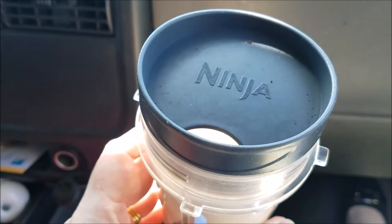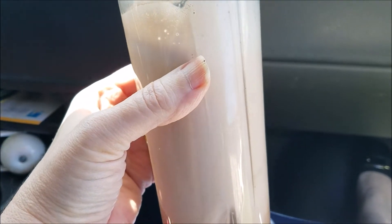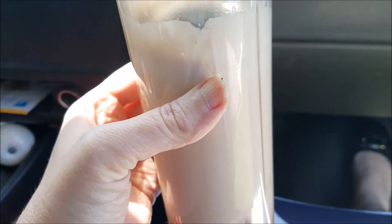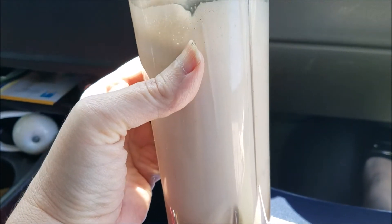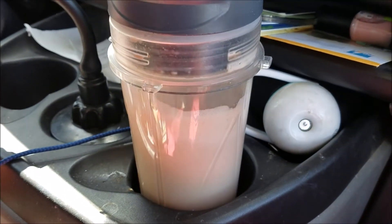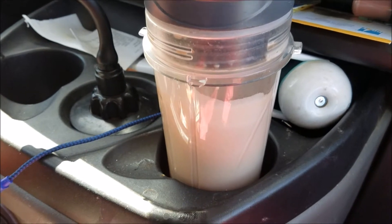I made a chocolatey protein drink — it's almond milk, a scoop of protein powder, cocoa powder, and some sweetener blend. This is some extra protein to go with the bread I already had, because I was worried I didn't have enough protein. I'm grabbing this drink on the way to church since I just finished eating a half hour ago and won't eat again probably for another four hours until after church.